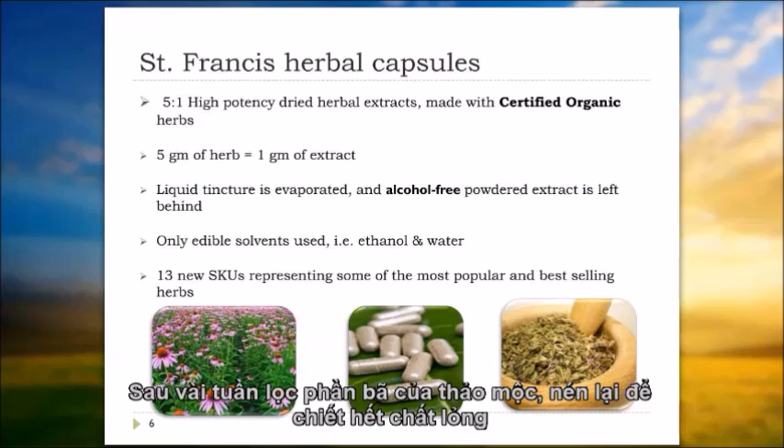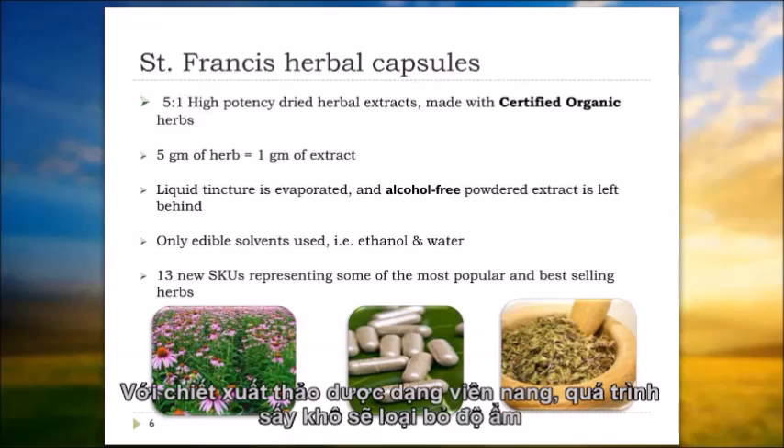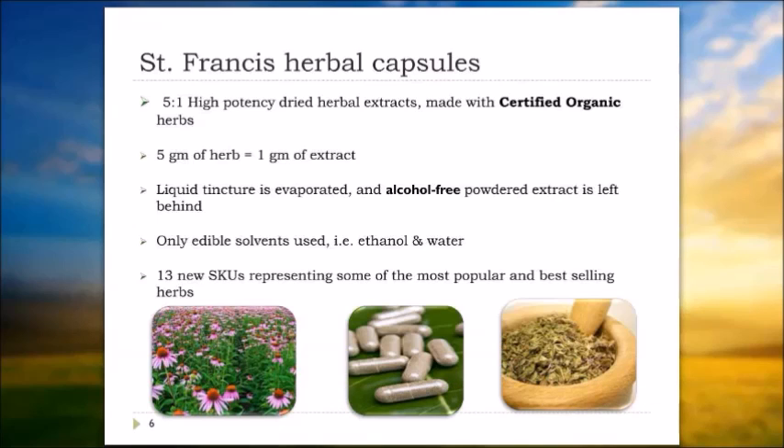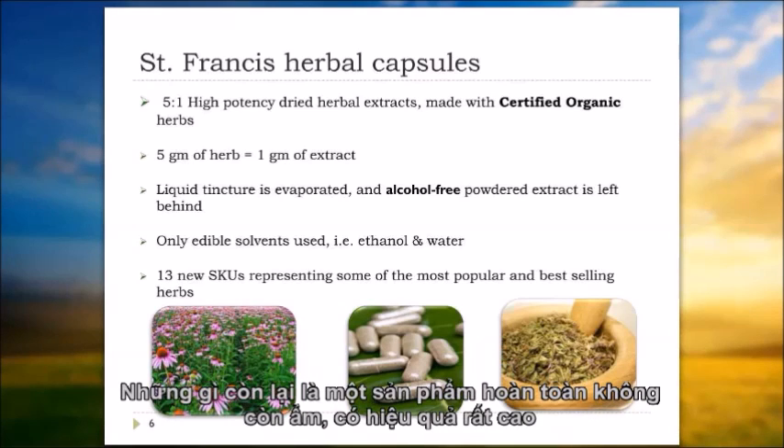After the several-week maceration process, we filter the herb. The remaining marc — which is the herb material — is pressed to remove all the liquid, and that's our tincture extract. For the dried herbal extract capsules, we simply remove the moisture through a very gentle drying process that doesn't in any way impact the quality of the herb. What you're left with is a very potent product with all the moisture removed.